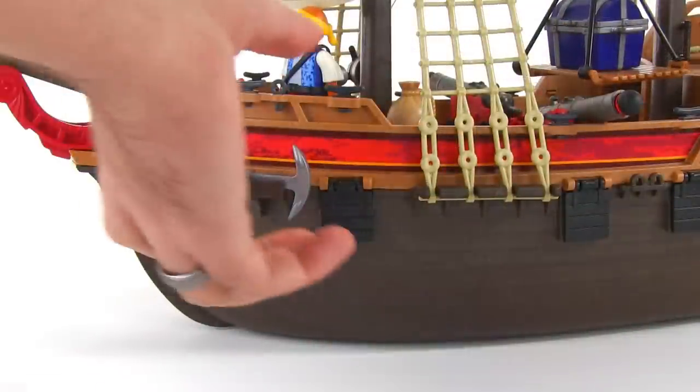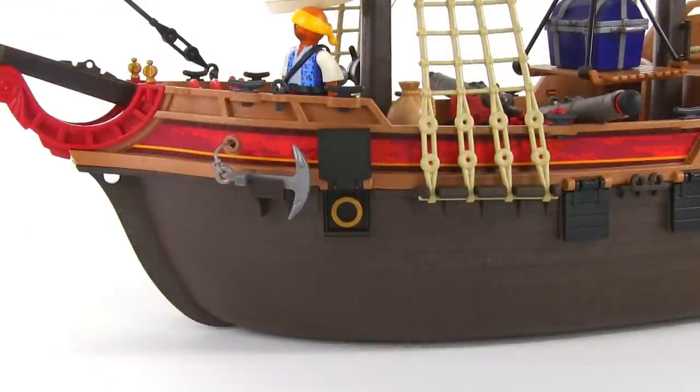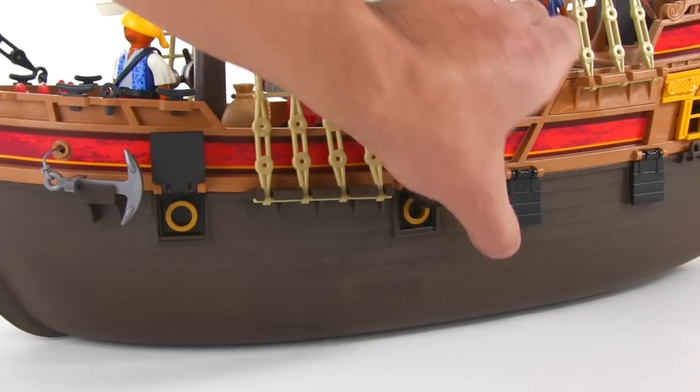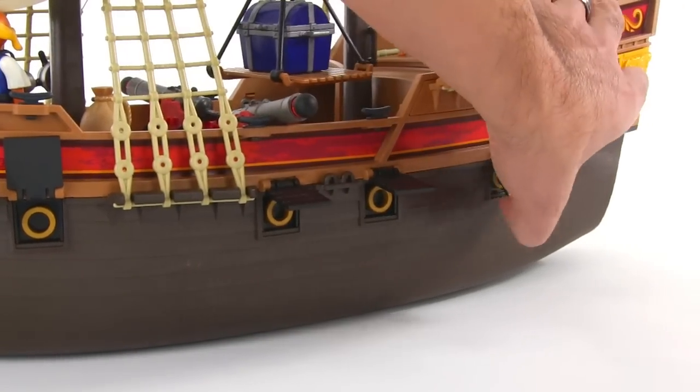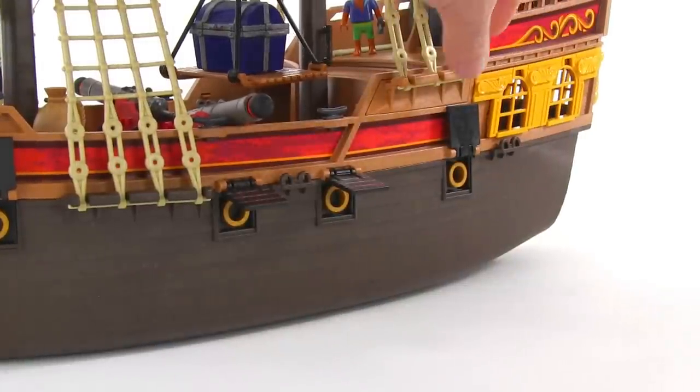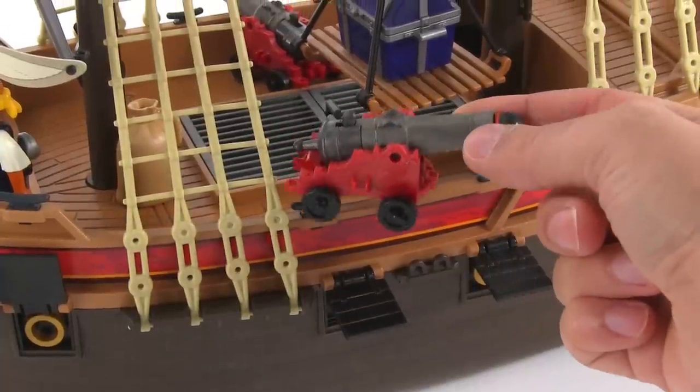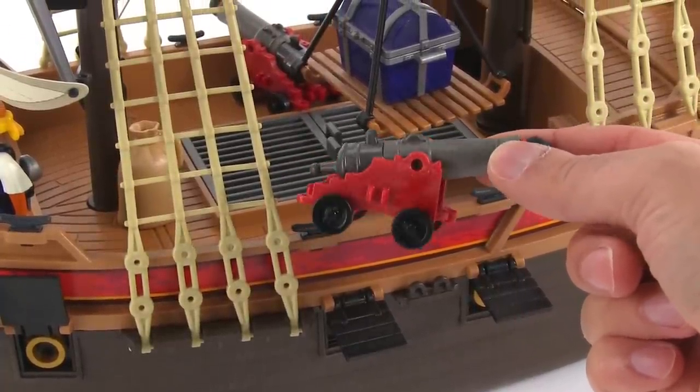Ports on both sides of the ship can be flipped open to reveal the simulated tips of cannons — and let's emphasize the word simulated, they're just little round pieces of plastic. The little doors can be flipped up all the way or brought horizontal, which personally I think looks better. There are a couple more believable and usable cannons on deck that we'll look at more closely later.